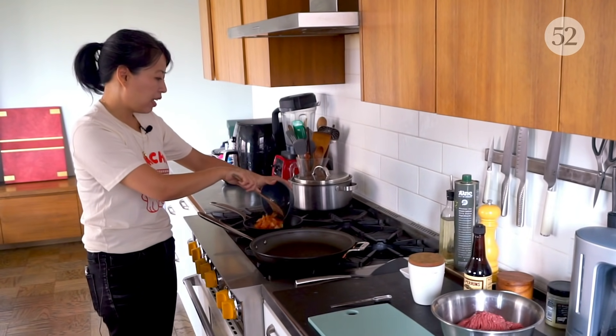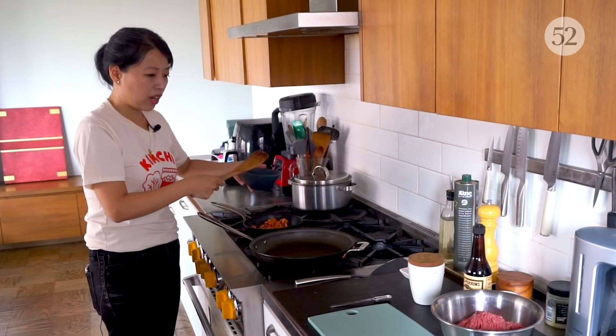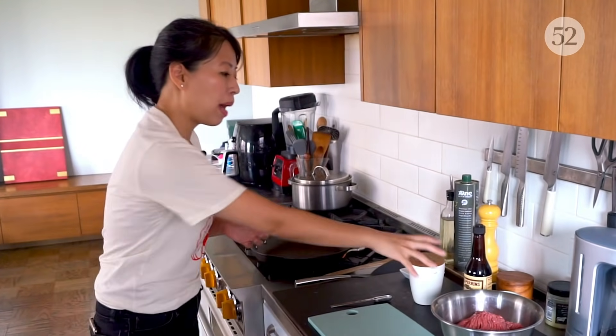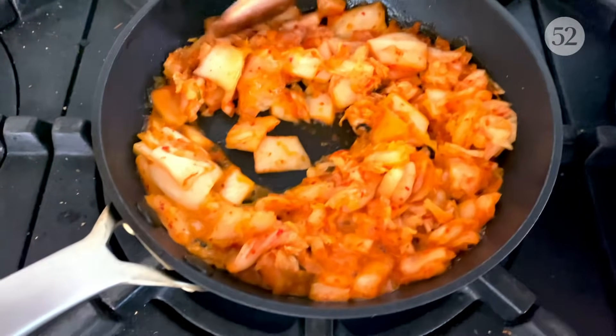You can just put everything in at once — no problem. We're going to cook this down for about five or six minutes. You'll know it's ready when all of the residual kimchi juice has evaporated and the color has darkened a little bit.